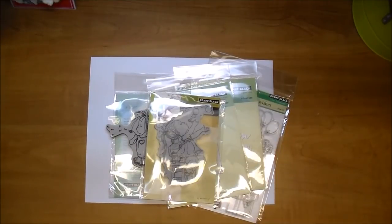Hi, it's Corrine for Cut at Home, and today I wanted to talk a little bit about Penny Black Stamps and Dies. Cut at Home has a huge selection that you can choose from, and Penny Black Stamps are awesome.